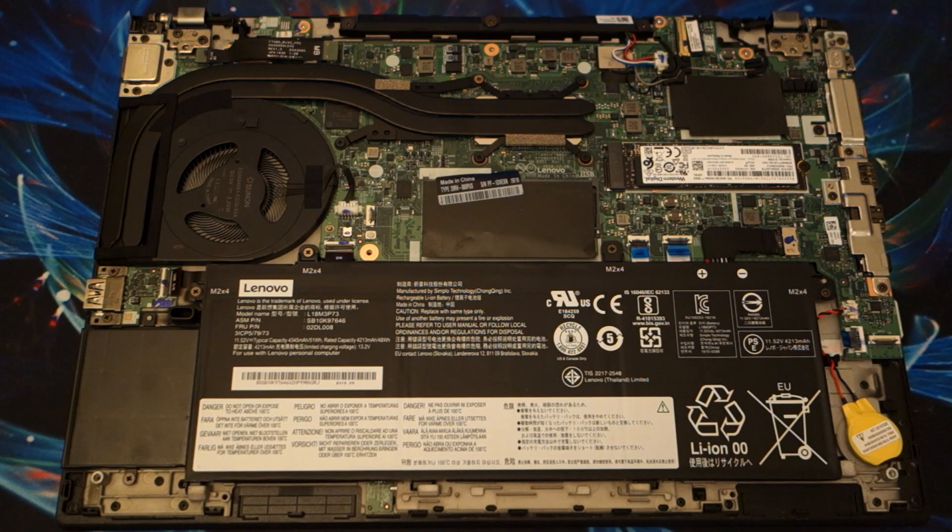Hello and welcome to another AIC Productions video. Today we are going to be looking at the internals of a P43S. This computer has been on my radar for a little while. I really like the way it looks with the current gen of T-Series. This shares that same chassis as the T-Series but has a little bit different specs.